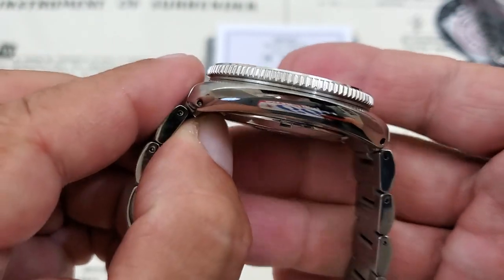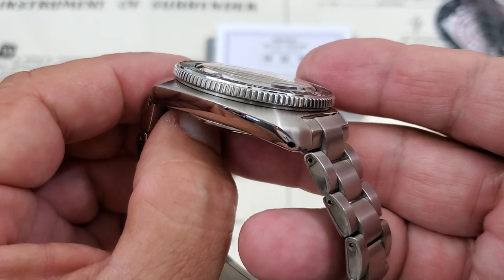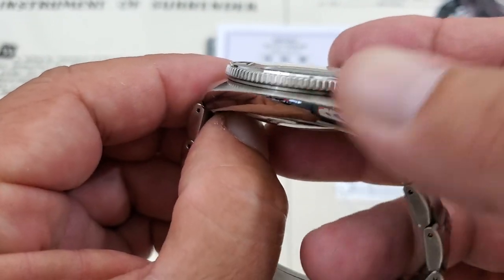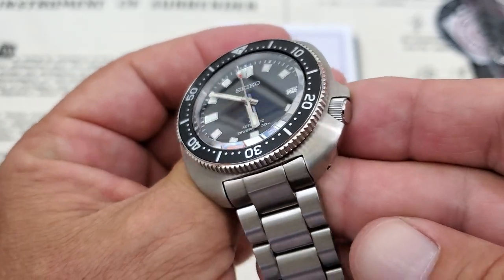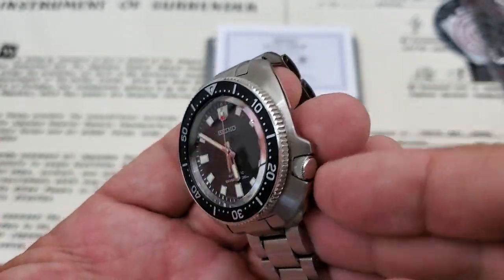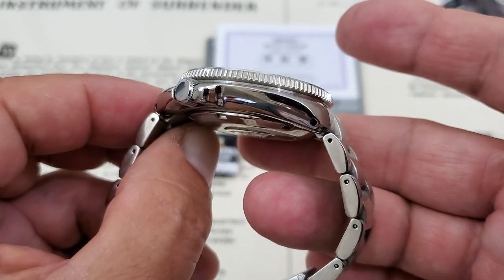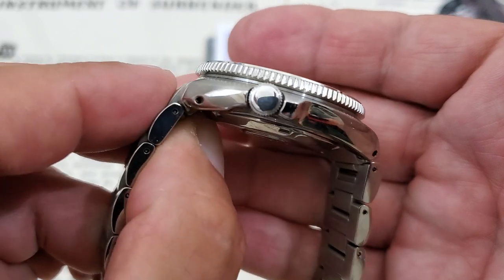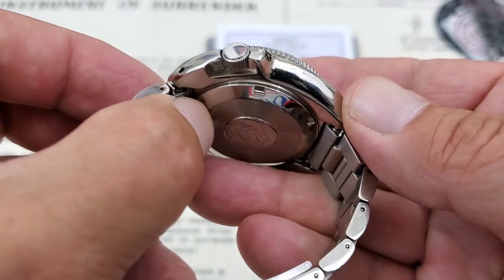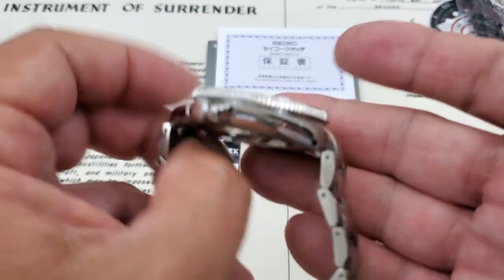Taking a look at the case, you can see this beautiful Zeratsu-style finishing along the bottom of the case, coming to a nice bevel on the top with brushing on the top of the case — which is expected from a 6105-style watch. I do believe the original 6105s were all brushed. No signed crown on this watch, but beautiful crown guards in the older classic Seiko style. Drilled lugs on the watch for simple strap changes.